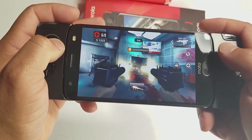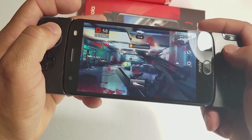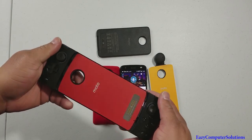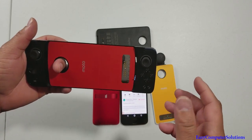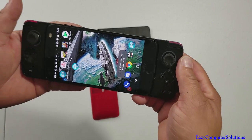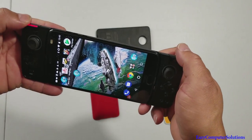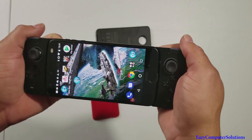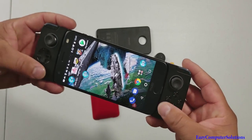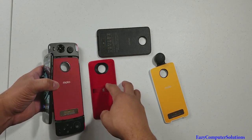If you're in the Motorola ecosystem, the mods are the way to go — and if you're a gamer, gaming is king on the Z2 Force right now. Nothing I've ever played can match the integration with the gamepad. It has a nice easy hookup, gives you battery life, the buttons light up when you interact with them, and you can control the game strictly off the joystick without touching the screen at all.